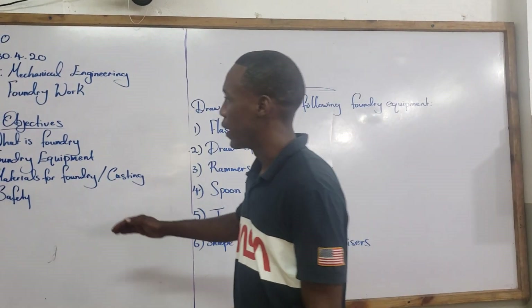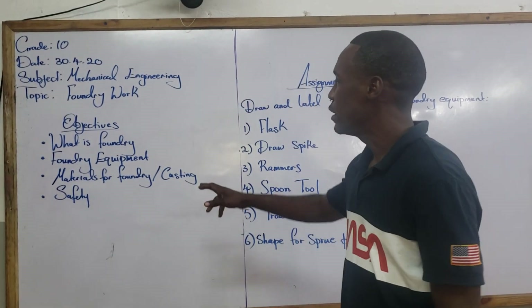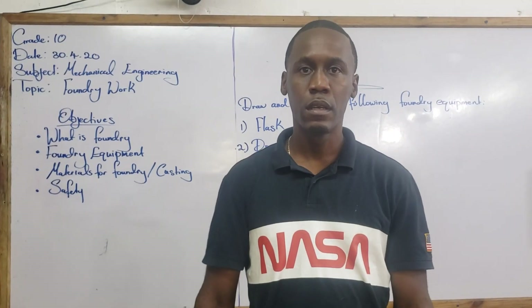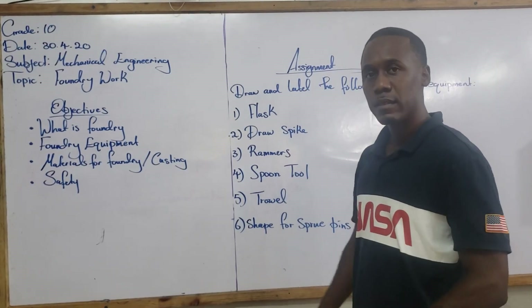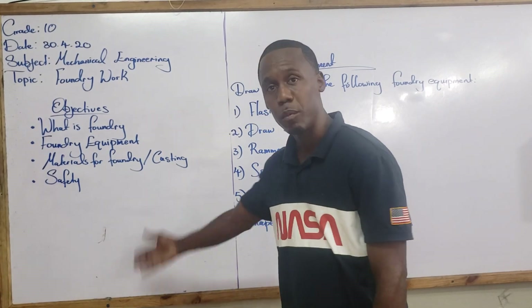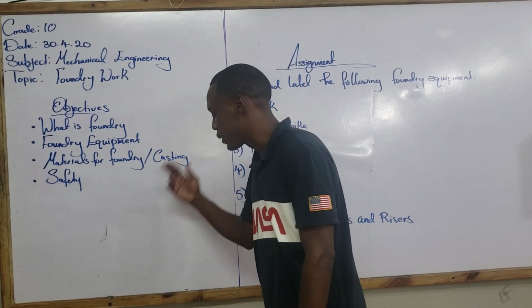What we have looked at so far is what is foundry and the foundry equipment. Now, materials for foundry or casting: there are two materials we use for casting. It is either poured into a prepared sand mold or into a metal mold. And that covers materials for foundry and casting.